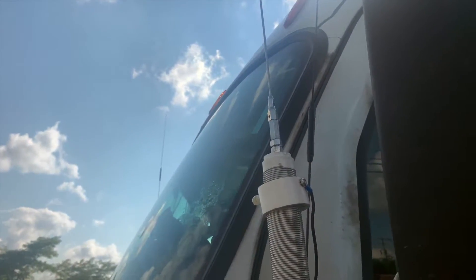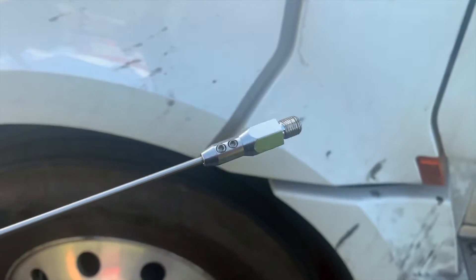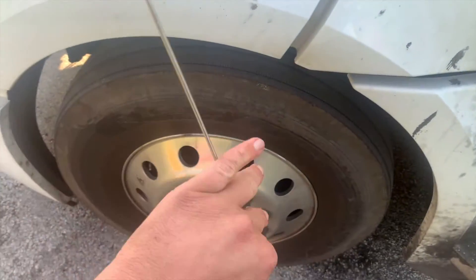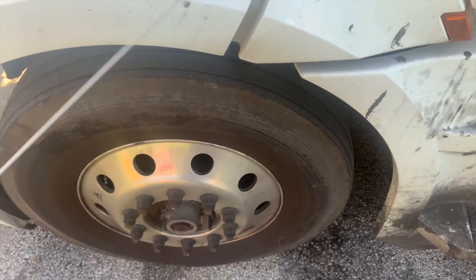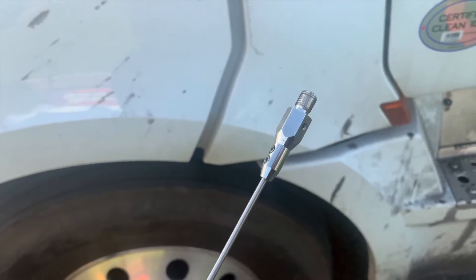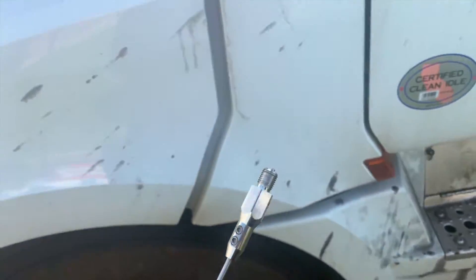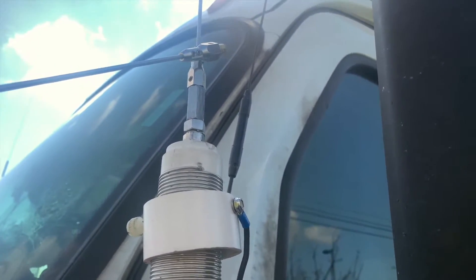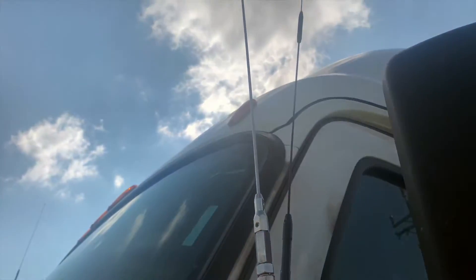I'll go ahead and show you that now — let me flip the camera around. I've got a whip on it, and I have another one of those whips right here. They're meant for hamsticks essentially. I actually had a couple of hamsticks from before and they just screw right into the top of the coil, right where the regular whip goes in. Pretty straightforward — they work.